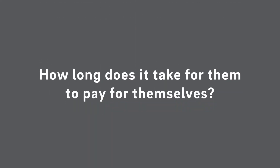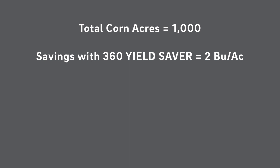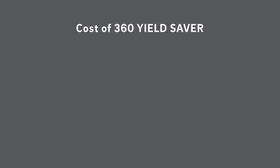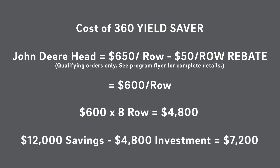Another question is how long does it take for them to pay for themselves? If we do some simple math — say you had a thousand acres of corn — you're going to save a minimum of two bushels an acre. As that corn gets drier that number can go up quite a bit, but let's just use two bushels. That's 2,000 bushels, and at six dollar corn that's $12,000. The cost of this system on a John Deere corn head after a $50 instant rebate is $600 a row, so $600 times eight is $4,800. These things more than pay for themselves in year one.